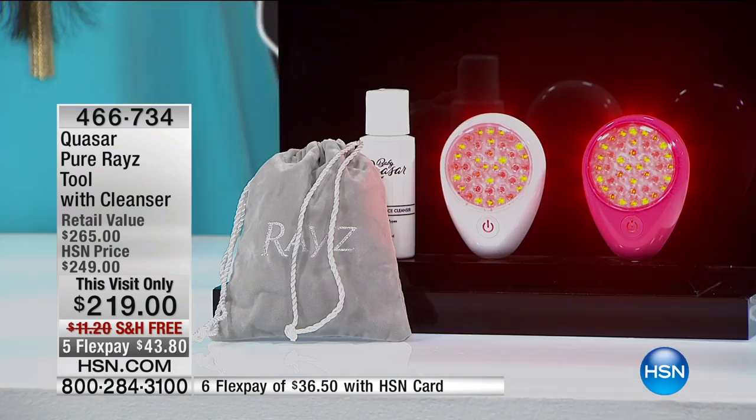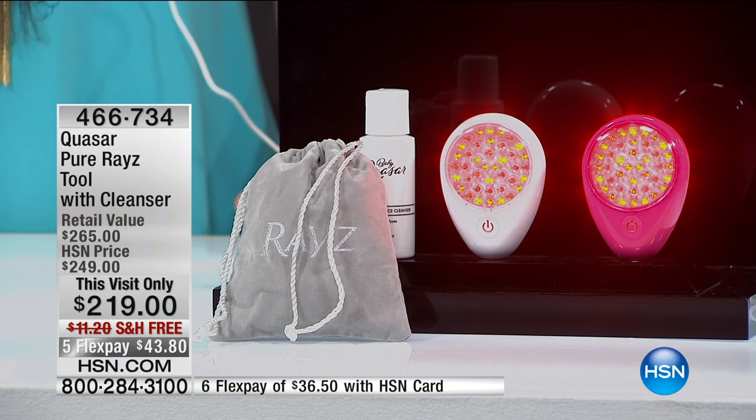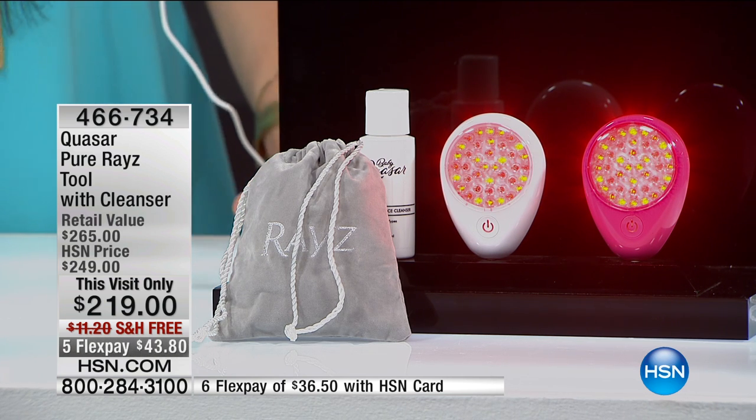We do have pink and white. We have fewer than 30 to go around in the white. Every single one of these will sell out. It's $43 to try it — in fact, if you have an HSN card, it's about $36 and change. We're shipping this to you for free. Even if you're just curious about it, $36 on your HSN card and you could be sitting there watching HSN right now just doing this, getting rid of those lip lines that you just can't target any other way.